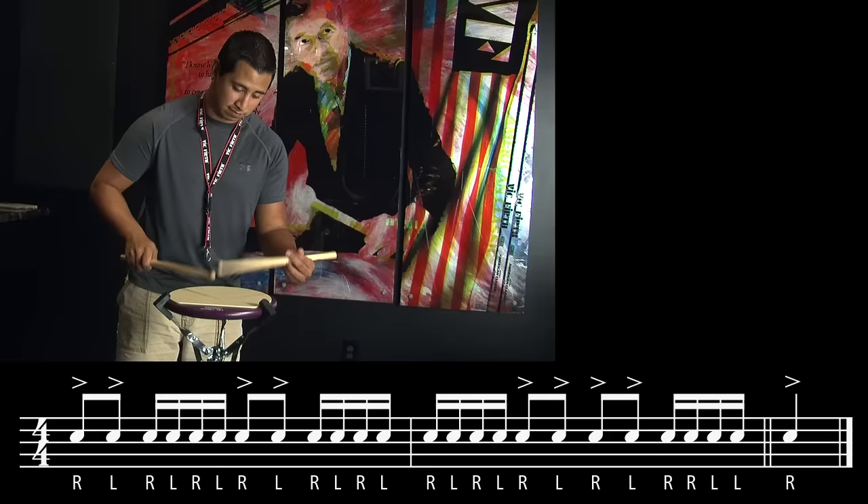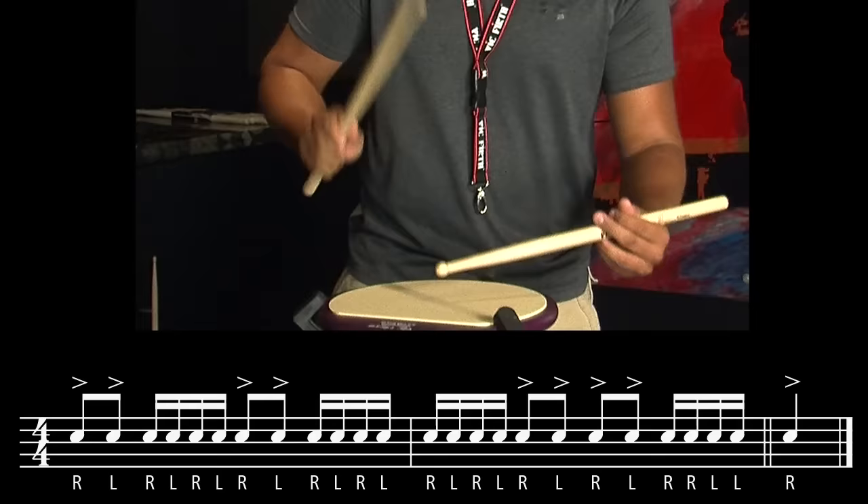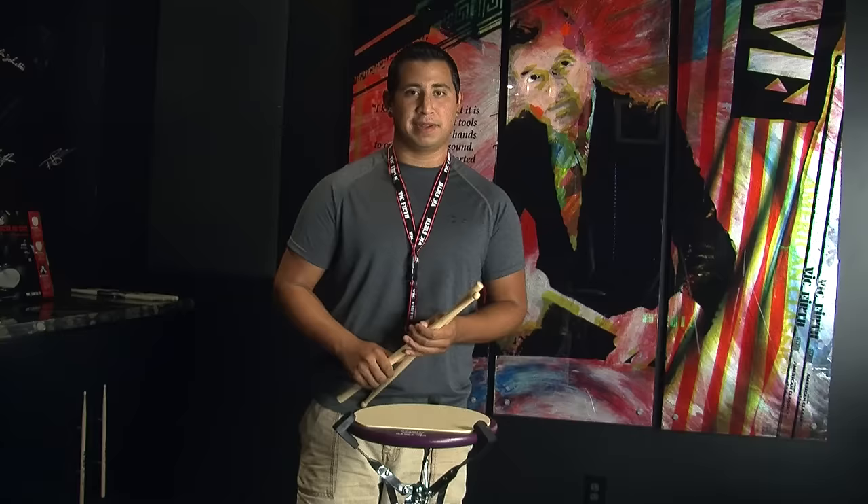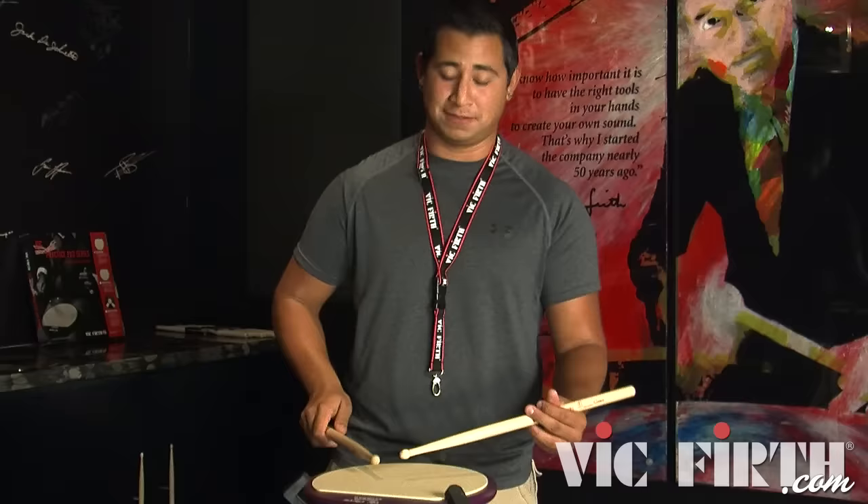It starts out with these first two bars just being basic eighth notes and sixteenth notes with doubles and singles. And a little bit faster. Now as you speed it up you're going to notice that, especially with the singles and opening up to get to the next accent, you have to relax your fingers a little bit and make it a little more legato in order to make sure you reach those note heights.